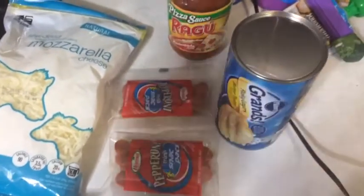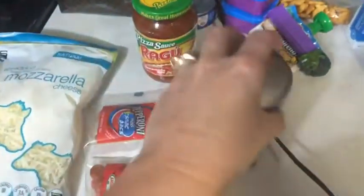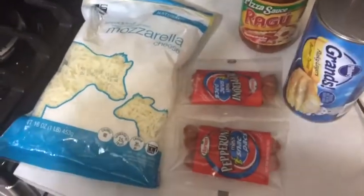I'm going to try to make the Pillsbury Biscuits pizzas — little pizza bites, pizza puffs, pizza something. I've seen it called pizza monkey bread.